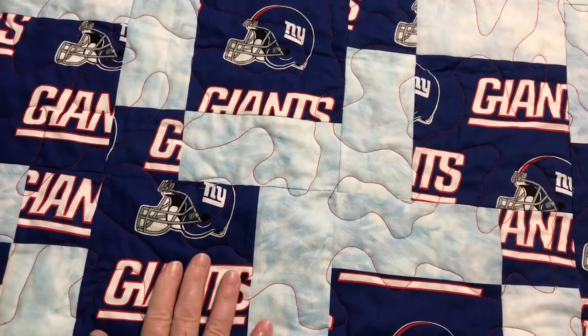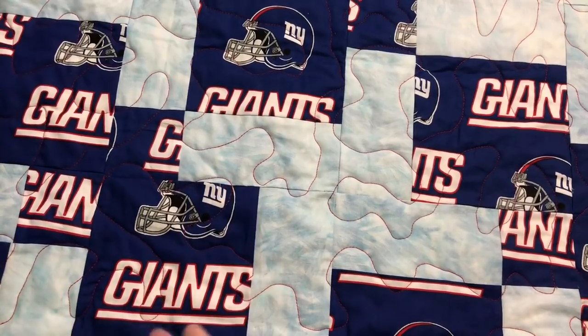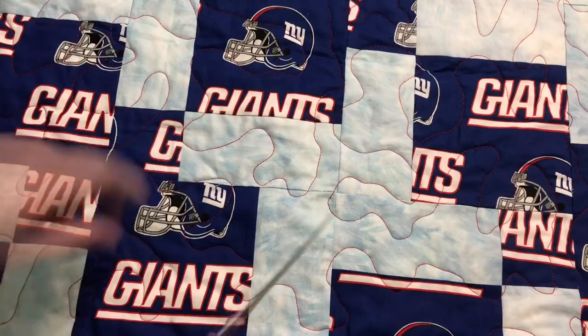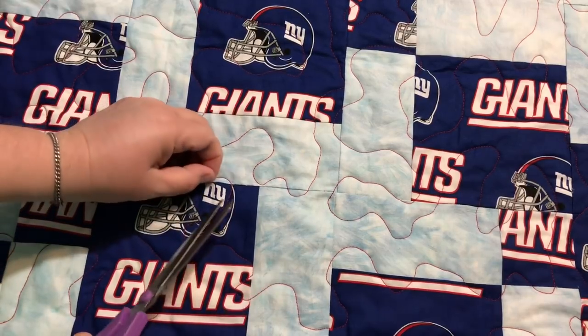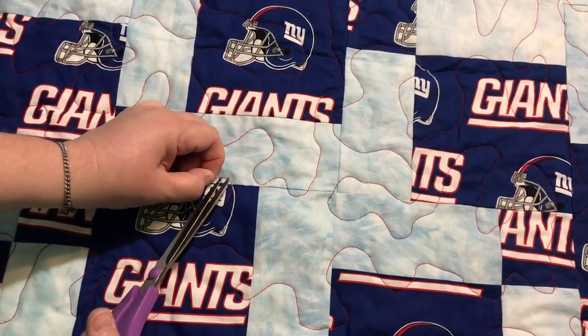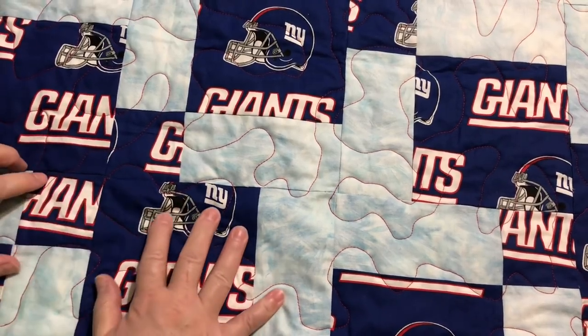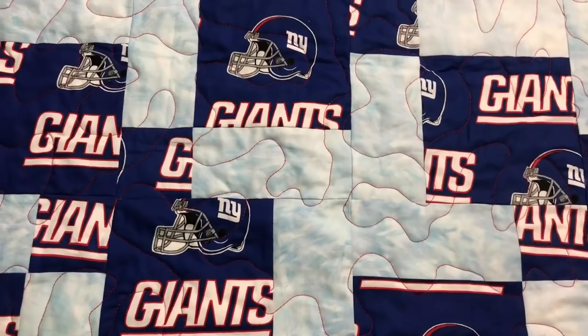Hubby is just a little over six foot, so he needs a little bit extra. But when you're sitting in a chair, you just want to cover your lap — you don't need it very big. You could look up nursing home size blankets and quilts for reference. But if you're making it for someone, whatever size you make it, you know they're going to love it.